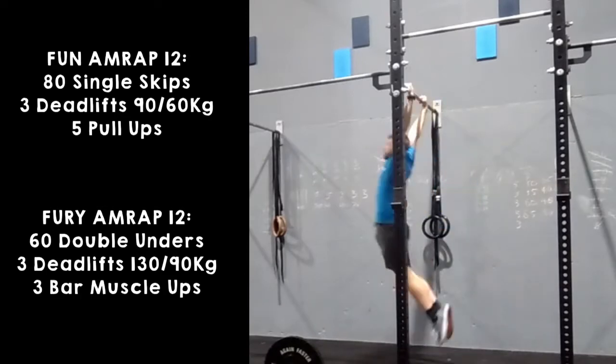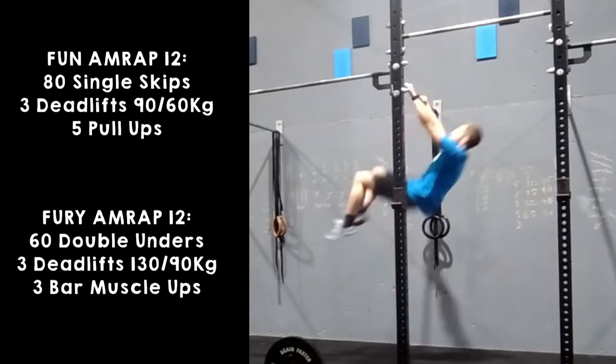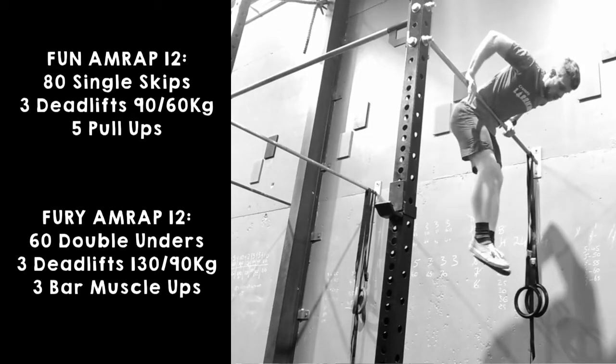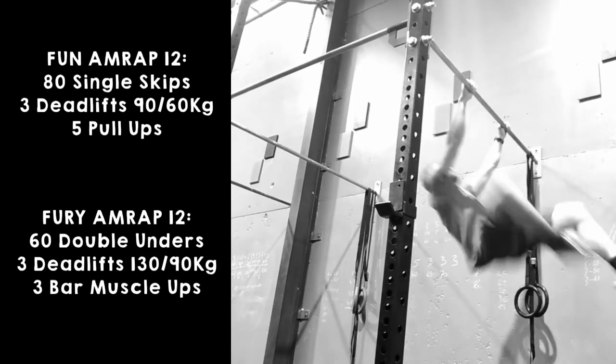For the bar muscle-ups, the athlete must start underneath the bar with their arms straight, then at the top they need to lock out the dip position. Things that will not count: any time the athlete rests their torso on the bar — this doesn't refer to grazing the torso as you go through the movement, but any time you come to a complete stop on the bar. Also, any time both elbows do not travel over the bar at the same time, i.e. a chicken wing.